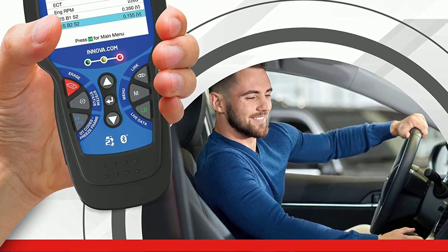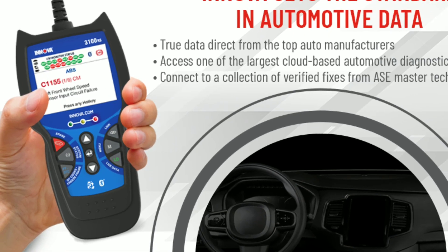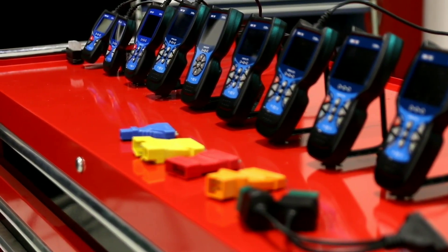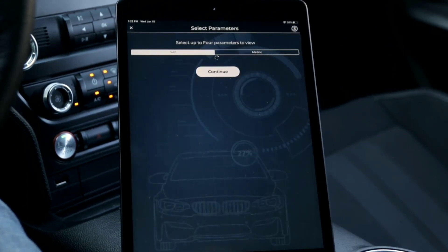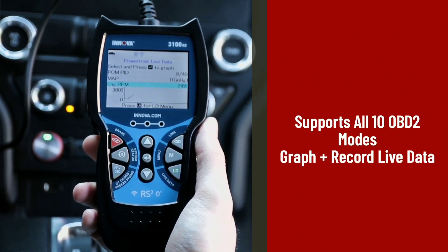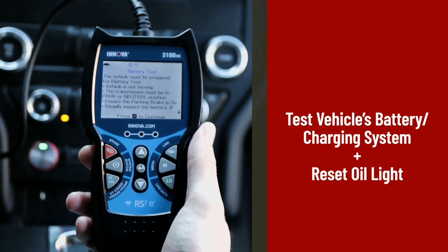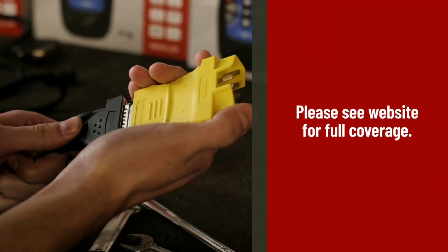With its OBD2 compatibility, live data monitoring, and code reading capabilities, it's an invaluable tool for any car owner or mechanic. That's a wrap for today's video showcasing the incredible features and capabilities of the Innova 3100 diagnostic tool. Whether you're a car enthusiast or a professional mechanic, this device is a must-have for your toolbox. Go ahead and get yourself an Innova 3100 and take control of your car's health.